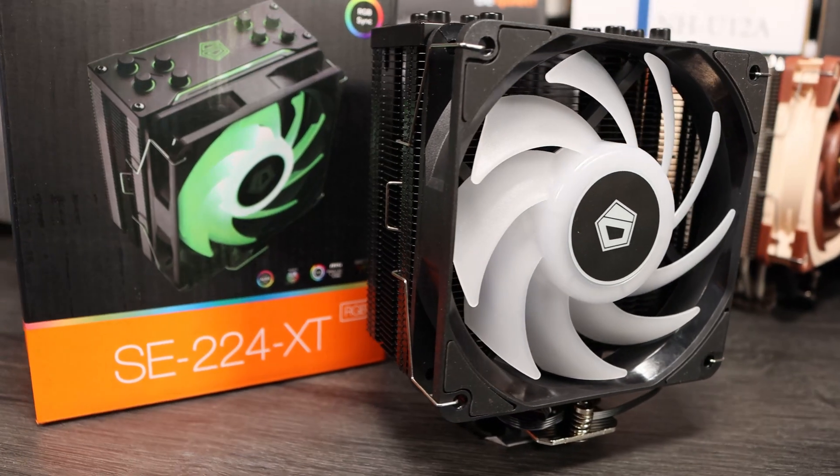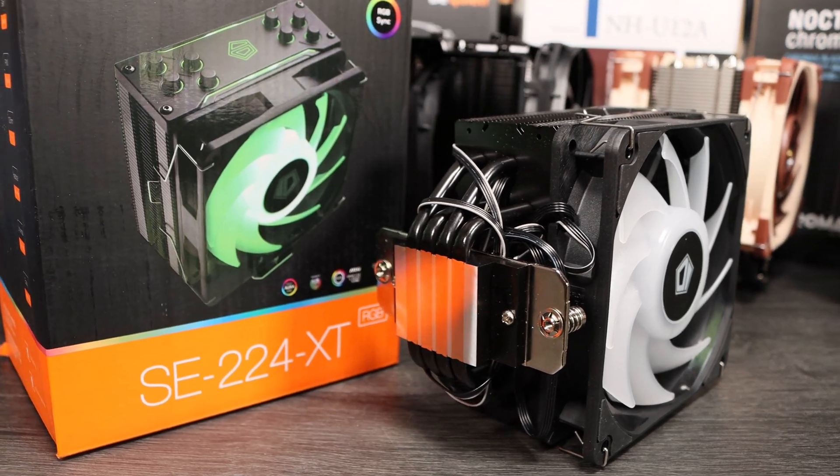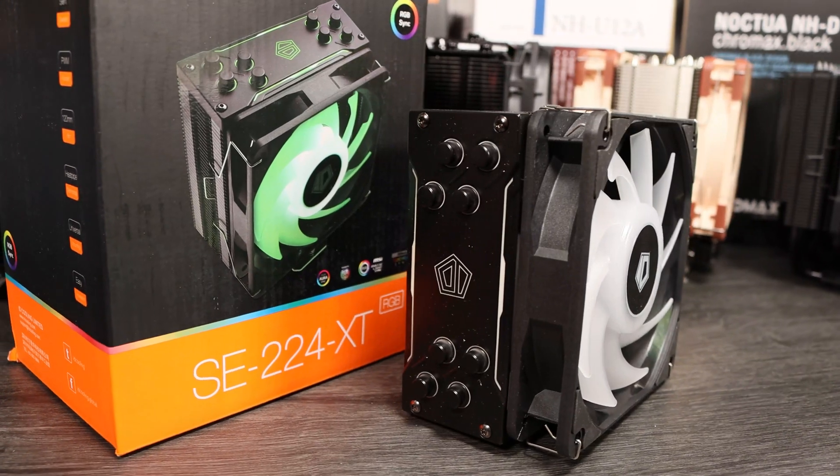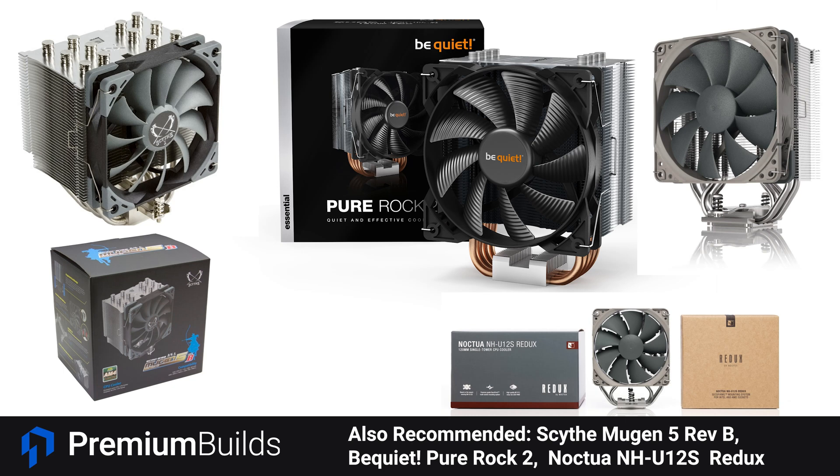Our recommendation in this test goes to the ID Cooling SE224. It's an excellent blend of value, quality of supplied components, and performance in both noise and thermals — it's all the cooler you need for a mid-range build using a CPU like the Ryzen 3600, Ryzen 5600X, or the Intel i5-11400 or 11500. It comes in a range of options as well: a basic option if you want to keep costs down, or the RGB option if you want to integrate into the rest of the RGB in your build. For other options not in this test, at under $50 for a tower cooler we'd recommend the Scythe Mugen 5 Rev B, a chunky 6-heat pipe tower cooler with a great reputation. There's also the Be Quiet Pure Rock 2 and the Noctua NH-U12S Redux, all capable of handling an i5 or Ryzen 5 CPU without undue temperatures or noise.